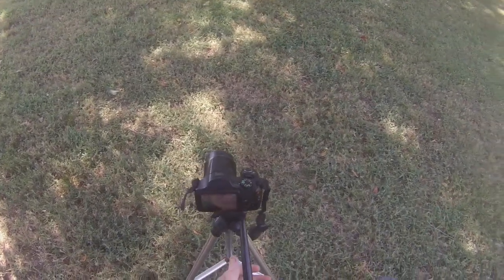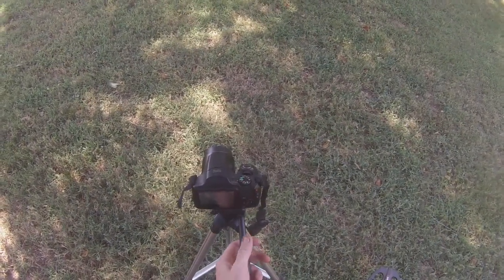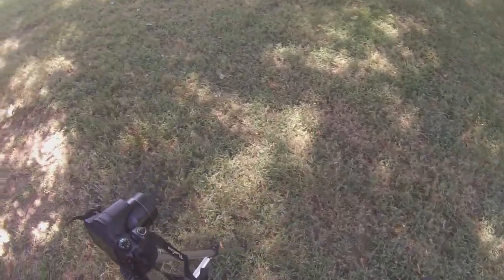What's up guys, pull tab fever here. I'm in my backyard and I decided to make a video. Let's go.